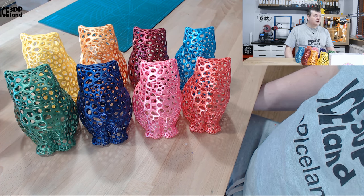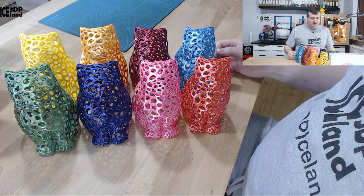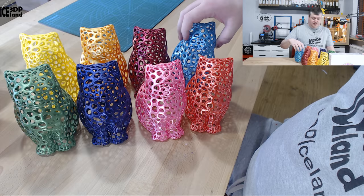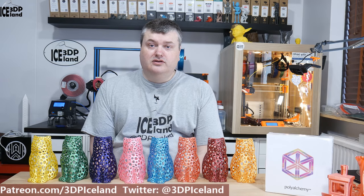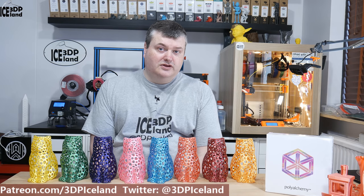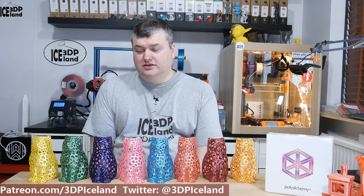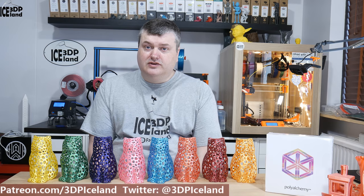They have a few more colors available and are constantly adding new ones. I think the Gold Rush color is the newest one they created. I really like the pink color — it's absolutely awesome — and the blue color is also very good. The yellow is one of the brightest yellows you can get. Those were my thoughts on the PolyAlchemy Elixir PLA filaments: awesome-looking filaments for all kinds of showpieces, but not suited for mechanical parts because of the poor layer adhesion. They're not very strong even when breaking across the layers.